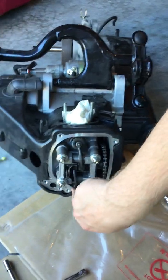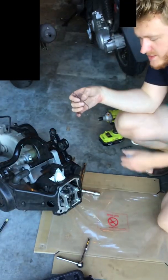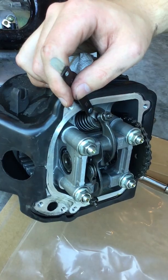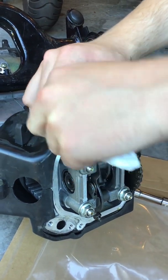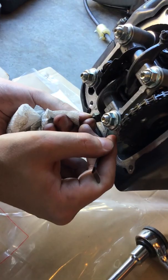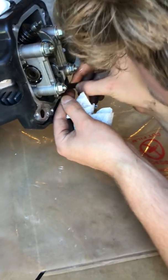Now your engine is at top dead center. This is your intake, this is your exhaust — you can tell by the exhaust soot. Let's start with the intake. The intake clearance is .004 and the exhaust is .005. What you want to do is slide the feeler gauge in — you want to feel some light drag, but it can't be so difficult that you're trying to hammer it in. The exhaust here is so tight that even .004 can't fit — that's too tight.